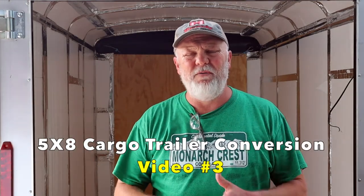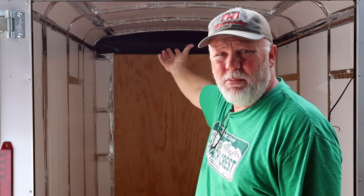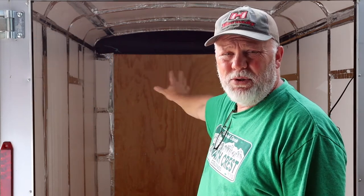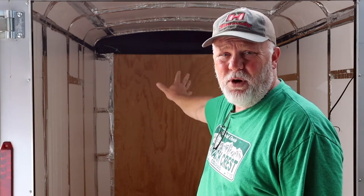This is the third video on our 5x8 cargo trailer build. Today we're going to be focusing in on the ceiling insulation. I already have some of the ceiling insulation up but we're going to be doubling up certain areas. We're also going to be closing in the rest of the front of the cargo trailer and start building out the shelving that we intend to put on the front.